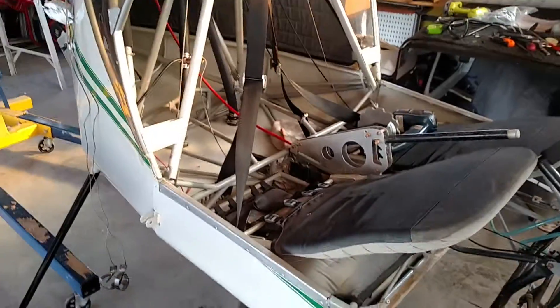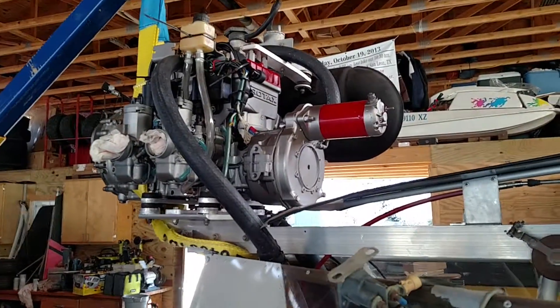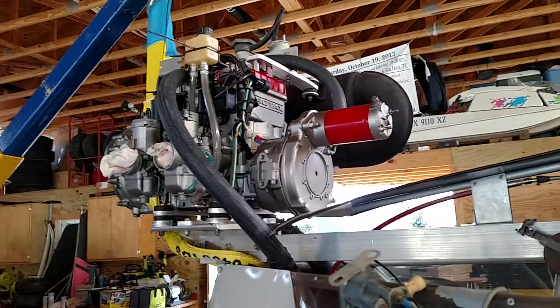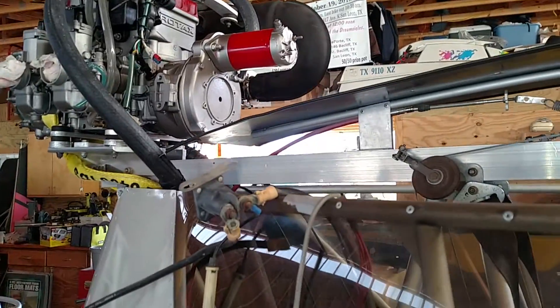Other things I've done since then: I've got the engine mounted onto the keel tube and I've got all the plumbing done. The exhaust is mounted and I've been mostly getting organized and prepared to work.